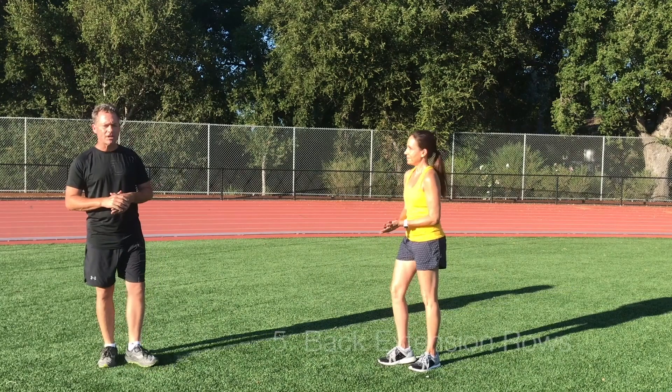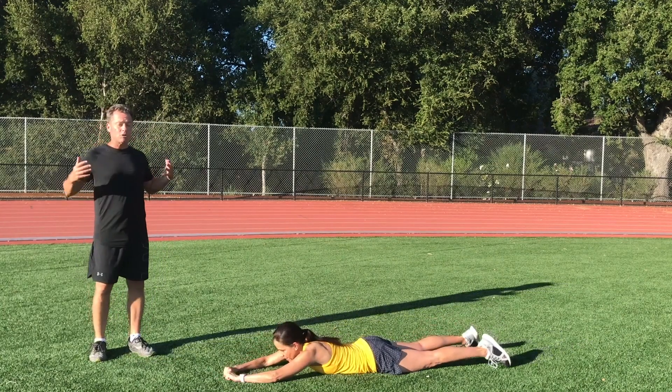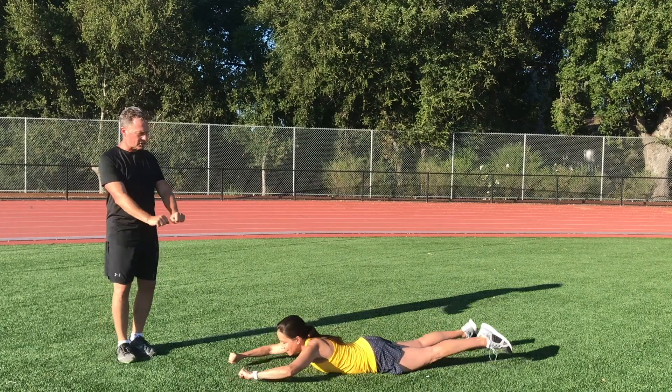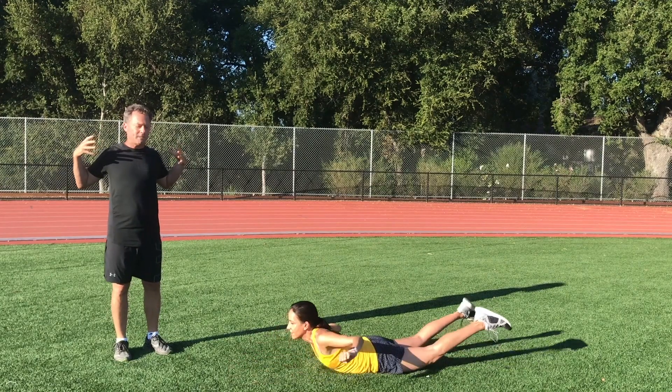Our fifth exercise is a back extension — this is my favorite. Remember, when you run it's not all about the lower body and legs; it's about good posture so we can expand the ribcage and breathe. You'll see when she goes she's doing a rowing motion, extending and contracting those shoulder blades in the back.